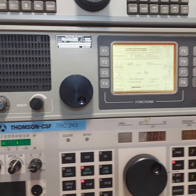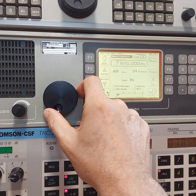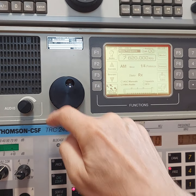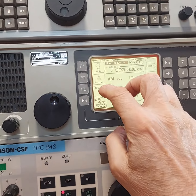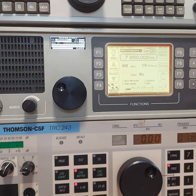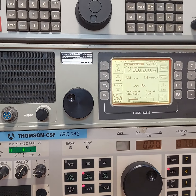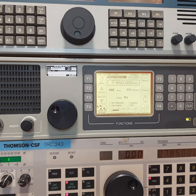To actually tune it you have to hit the frequency button directly. We determined that you can vary the AGC values on this receiver as well.